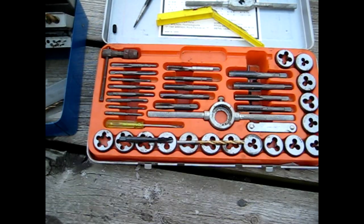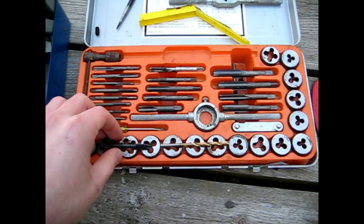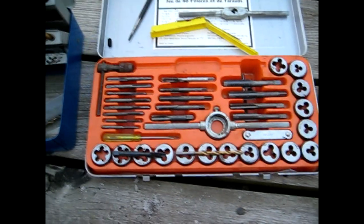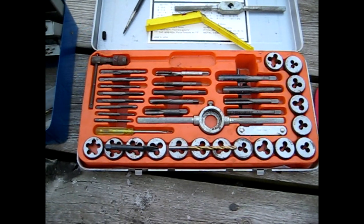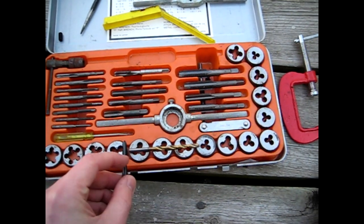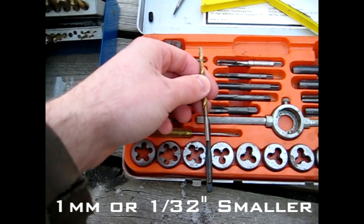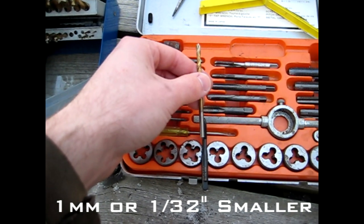The tap I'll be using today is an M6 by 1. I didn't have any metric drill bits so I'll be using imperial, and the size drill bit I'll be using is 11/64th. There is a chart you can use to determine what size hole to drill for a given tap, but what I usually do is just line up the threads on the tap with the drill bit. As long as the V is still there and just a little bit more than that, that should be adequate for tapping the hole.